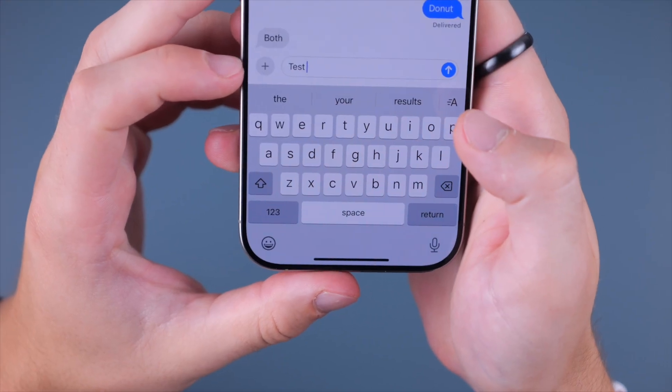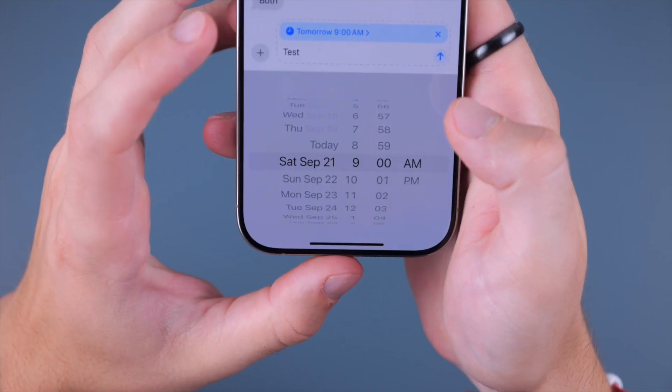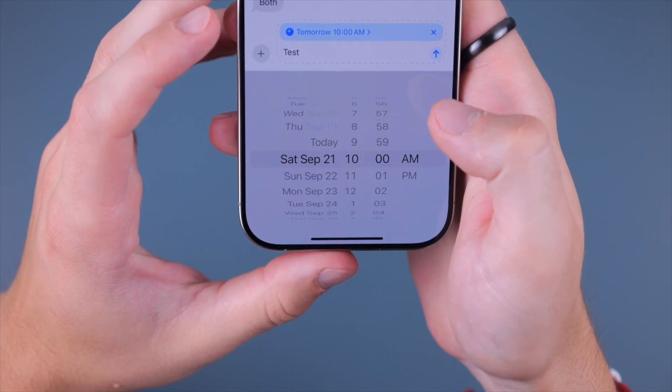One nice feature is Send Later. If you're sending a text, you can click the plus button, click Send Later, choose when you want to send it, and it will be delivered at the time you want — which is a sweet feature.